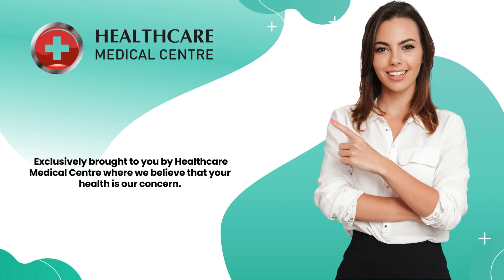Exclusively brought to you by Healthcare Medical Center, where we believe that your health is our concern.